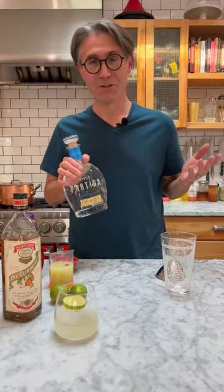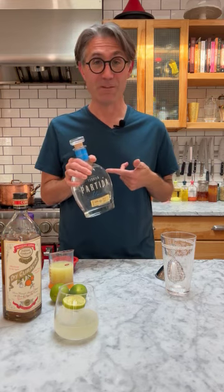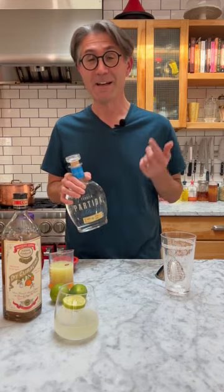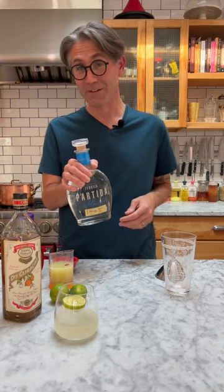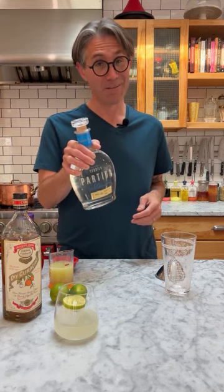Let's do another freezer door cocktail. Today, the margarita. Freezer door cocktails are batch cocktails where we take a full bottle of liquor, pour off a little bit just to give us room to pour in the other ingredients we need to make a full bottle of our favorite cocktail, in this case, a margarita.